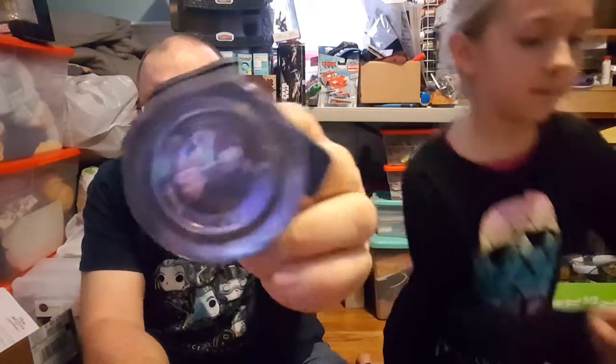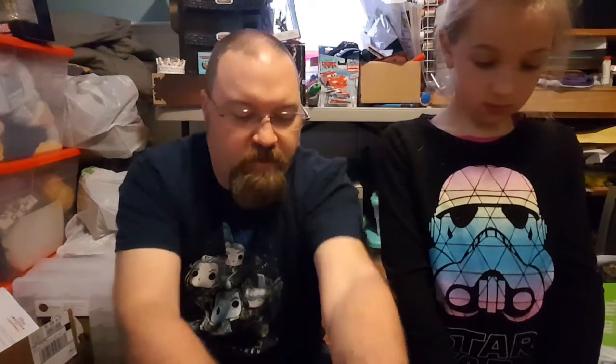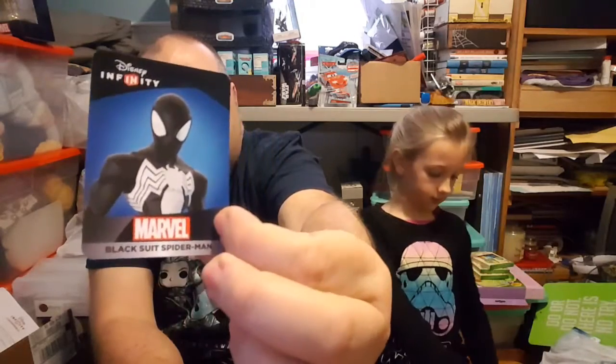The next one is Black Suit Spider-Man. Now that one was in a bundle — I think it was a PlayStation bundle or something like that, where that was the only way you could get Black Suit Spider-Man. But Disney Infinity looked at what the fans wanted, and everybody really wanted that character, so they made it as a standalone single character. And if you look at the bottom of it, it says 2.0 — Disney Infinity 2.0. And that is Black Suit Spider-Man. He's actually kind of pretty cool. And this is his card.